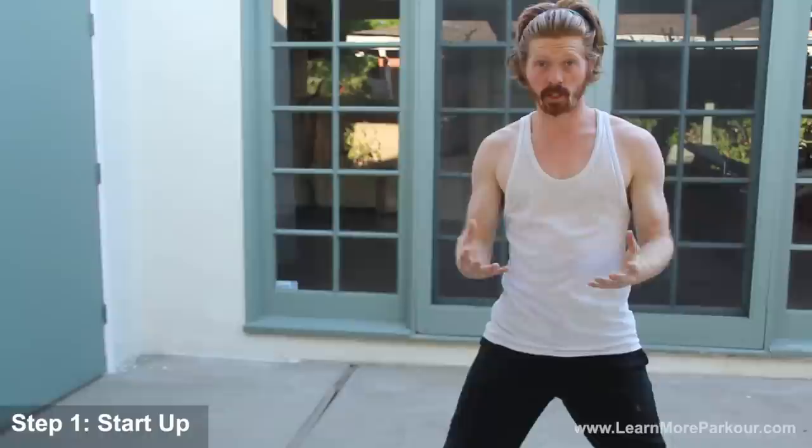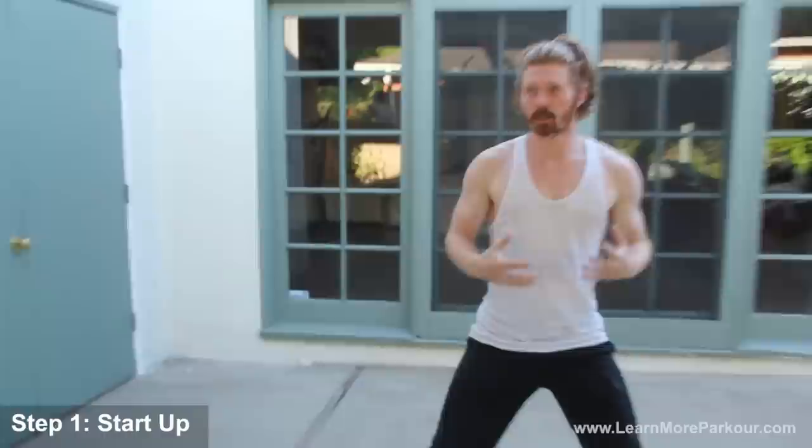That's the basic setup for the B-kick. Now let's break down the technique into steps. First is the startup, second is the jump, and third is the landing.